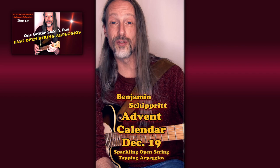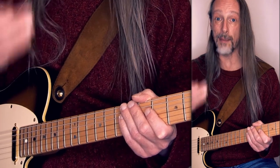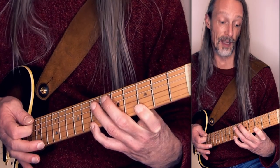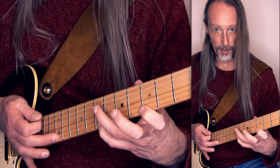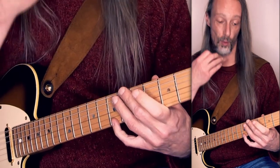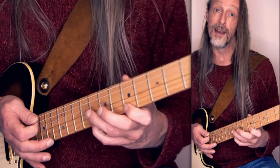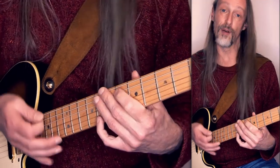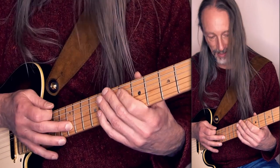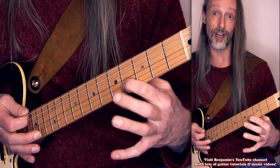Hello. Today I'm going to show you some open string tapping arpeggios. I've arranged a standard 1-4-5 E minor cadence: E minor, A minor, B7, E minor. Starting on the high E string, tapping the root E, pull to the 5th B, pull to the minor 3rd G, pull to the E. The same concept with A minor: tapping the 5th E, pull to the minor 3rd C, A root, and a 5th and back and forth. And for the B7 I'm going to use the B string, tapping the root B, pull to the 5th F sharp, pull to the major 3rd D sharp and pull to the B and back.